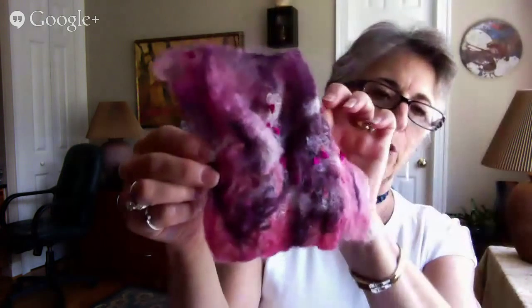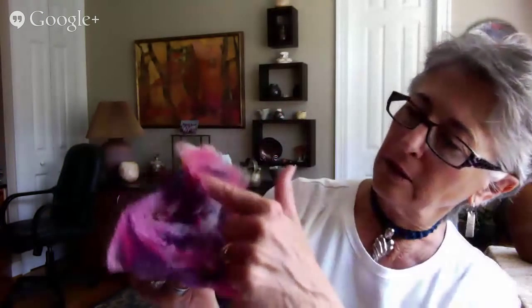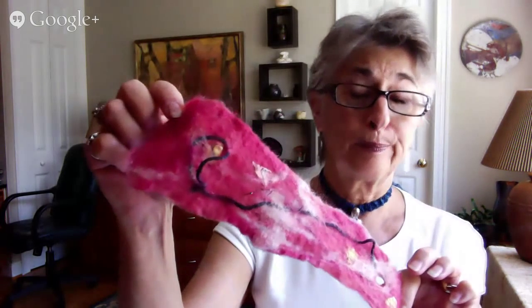The second thing we made was a square sample that we embellished. I used some different types of roving and silk locks, and some cut-up pieces of silk that you can see in here. I also used some handmade paper that my dog had chewed up, and rather than throw it away, I tried felting it in — and it worked.